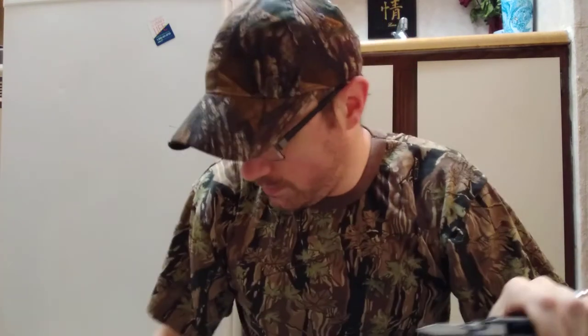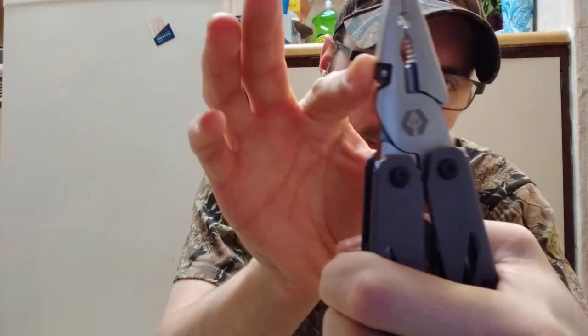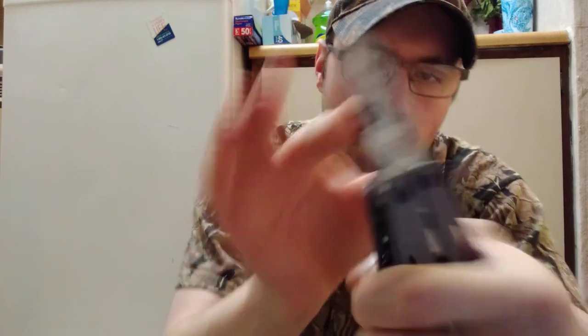Number one, it has nocking pliers right here, so you guys don't have to go out and buy a new set of nocking pliers. It's got a carbide broadhead sharpener right here, so you guys can sharpen your broadheads right there — pretty nice.